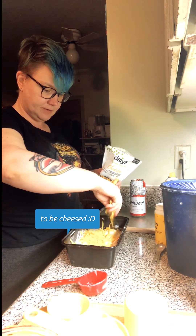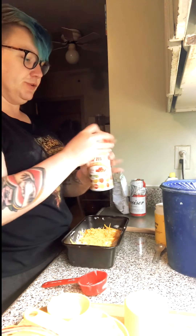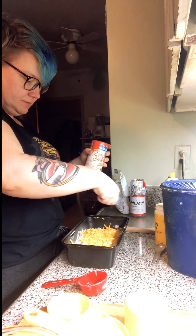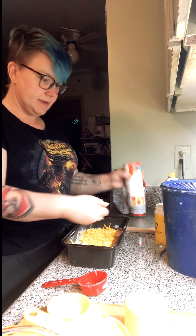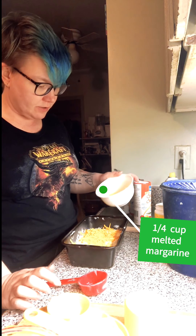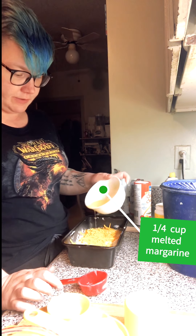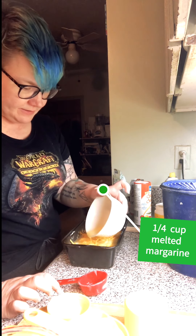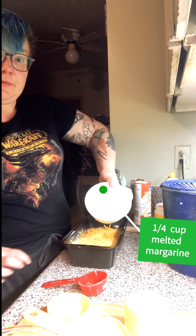I'll usually also sprinkle some salt on top because I love salt — just a little bit. Then the last thing to add is melted margarine on top. The recipe calls for half a cup of melted margarine, but that is a hilarious amount — I usually use about a quarter cup.